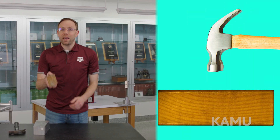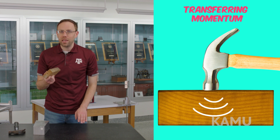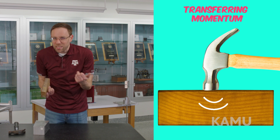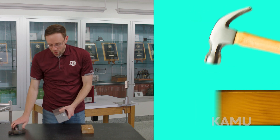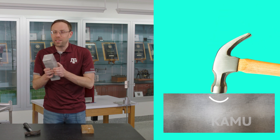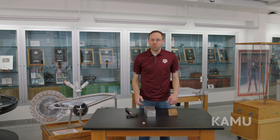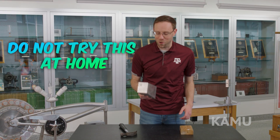So when I swing the hammer at the wooden block, it transfers more momentum into the wooden block, so it's easier for me to hurt myself. Meanwhile, when I'm swinging the hammer at the aluminum, aluminum is so massive that it takes much, much more force to get it moving. So I can protect my hand and swing really hard and nothing happens. So do not try this at home.